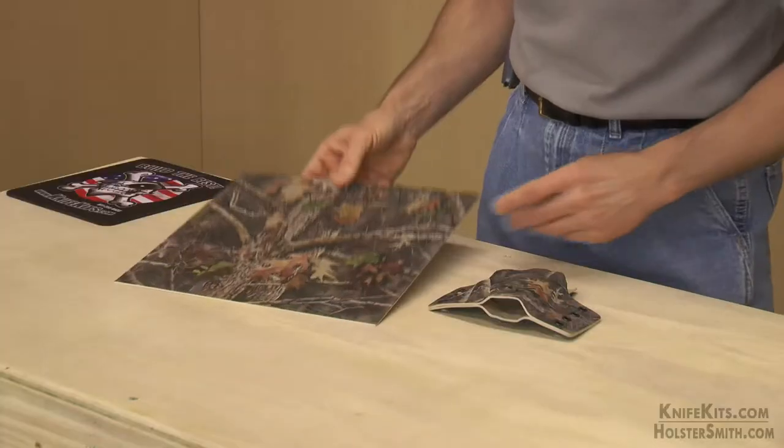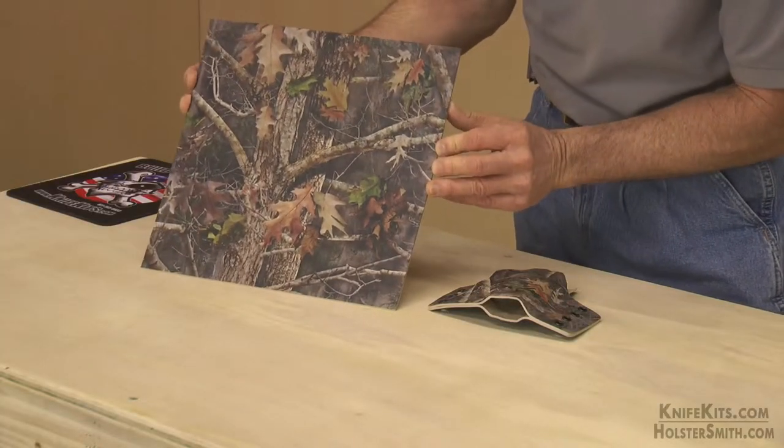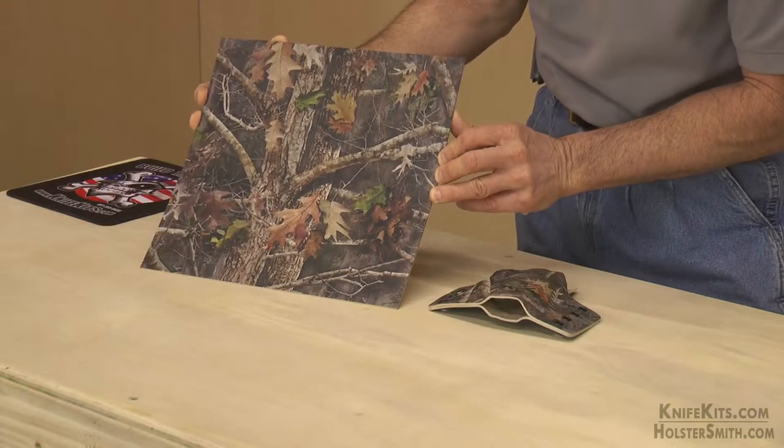Hey guys, Alex here with CKK Industries. Welcome back. Take a look at this latest exclusive from True Timber — this is Kanadi Camo.